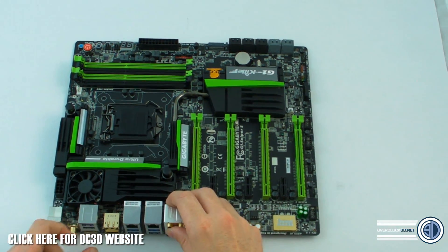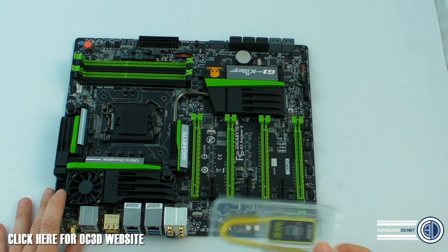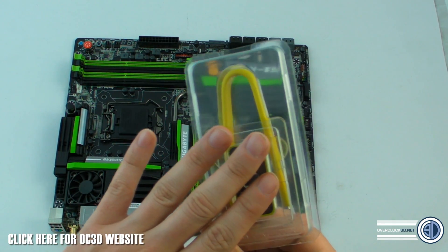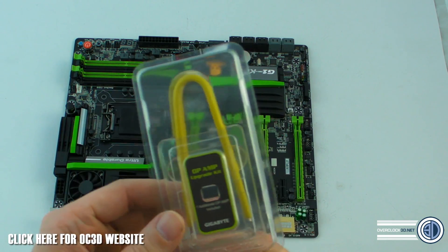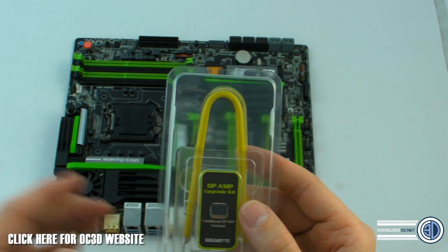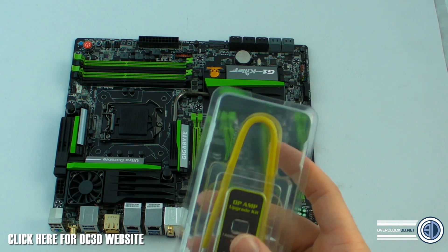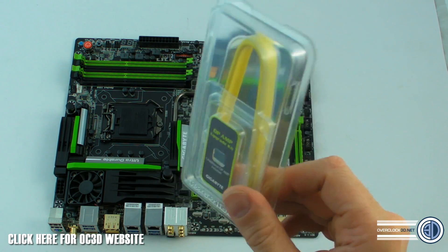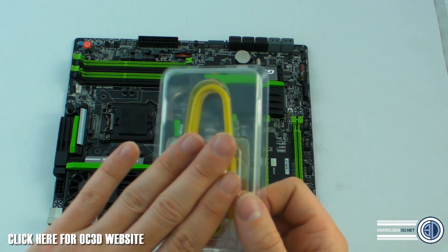The big focus with the audio section is the op-amps here for the headphone amps, and you can upgrade them. It comes with one in the box along with the tool to remove it, and there are going to be additional ones you can buy afterwards. We haven't been given all the details, but some will presumably be music clarity, some gaming-focused, some extra bass. Until we review them properly we won't know the differences, but it's a pretty good feature.